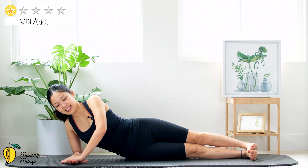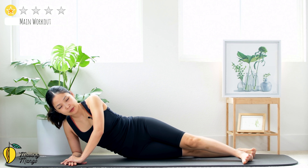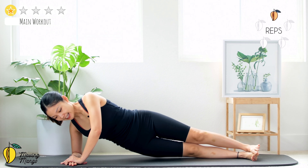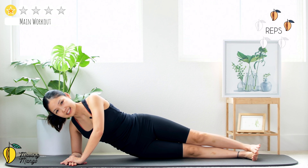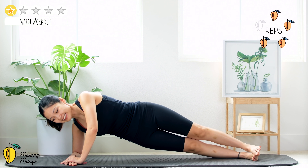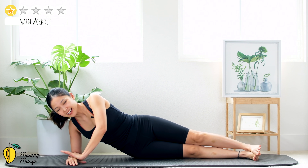Flex your ankles, inhale, lift your hips as high as you can, and slowly bring it down. For easier: one foot to the front, one foot to the back. Ten times — ten, nine, eight, keep breathing, seven, six, five, four, three, two, and last one. Lift and down.